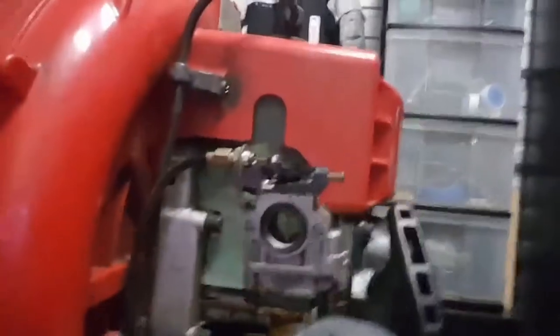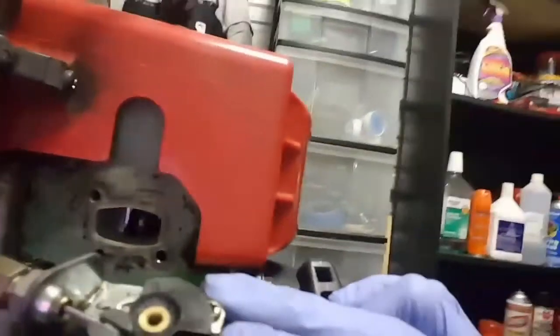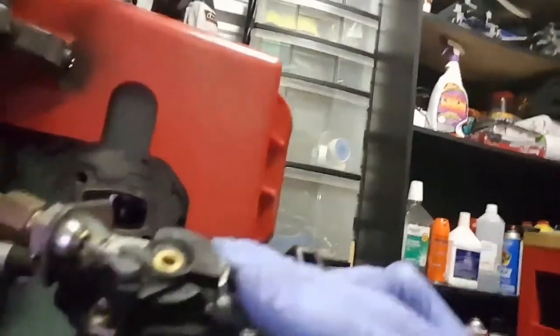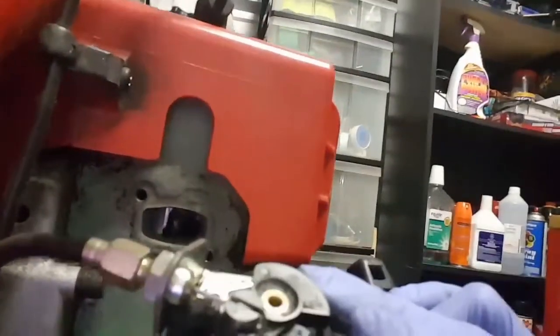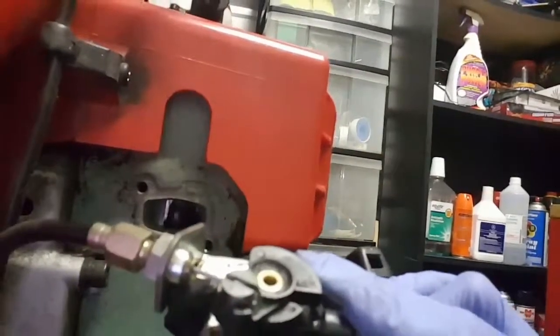I'm gonna bring it around over here real quick. This is the carburetor, and I'm not quite sure if you can really see it, but that piston is not supposed to look like that. You are not supposed to be able to see that rod right through the piston.